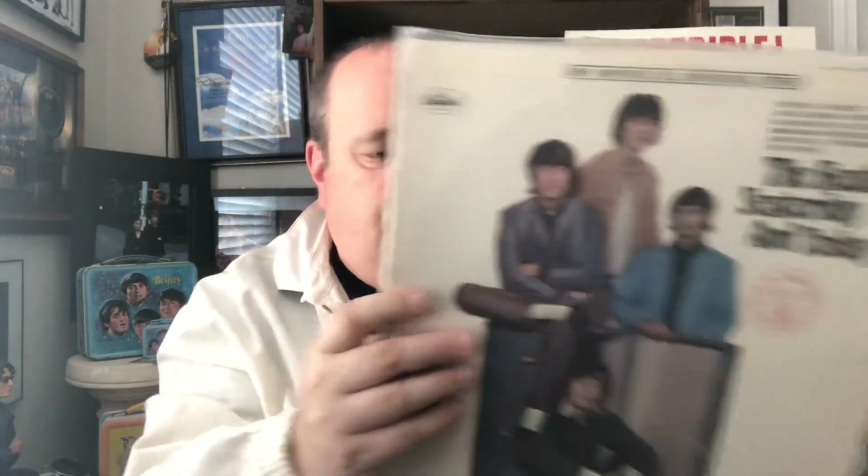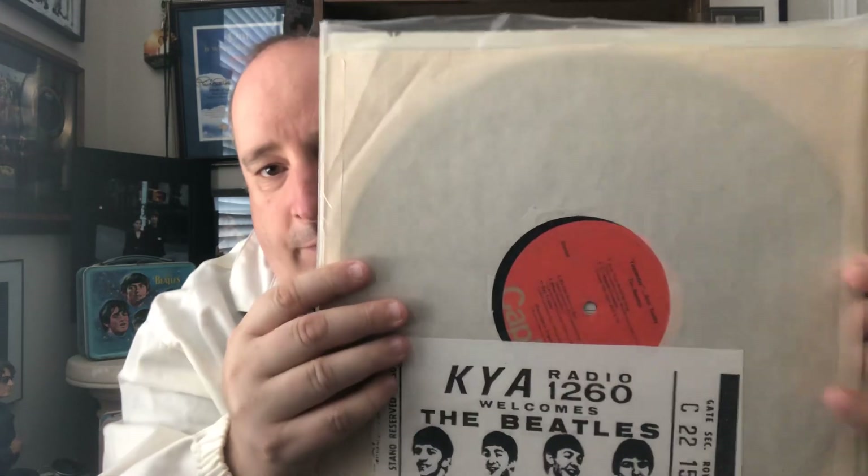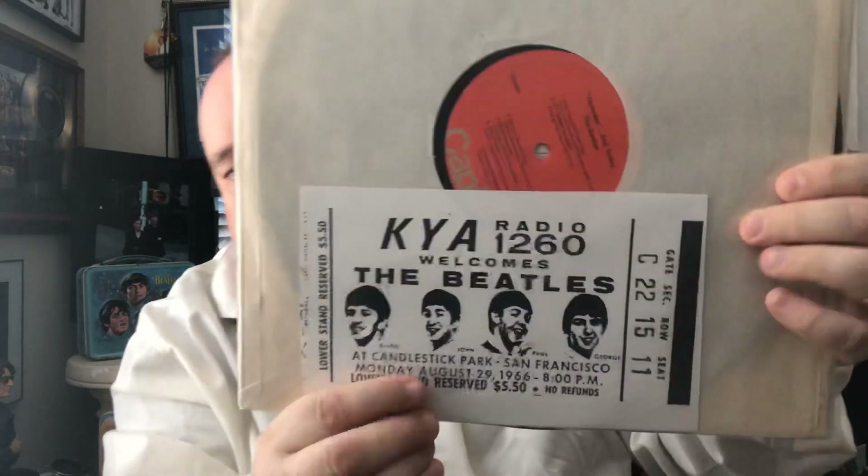Very nicely done — it was done just a couple of years ago. And here's another copy of Yesterday and Today. This is a Capitol later orange pressing. And just for fun, I did an enlargement of that.